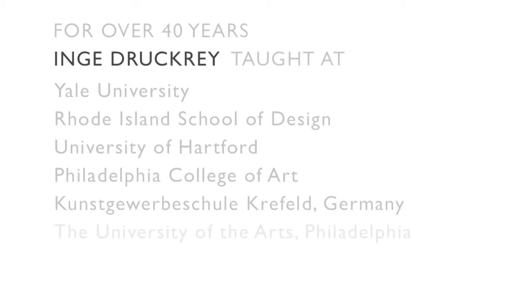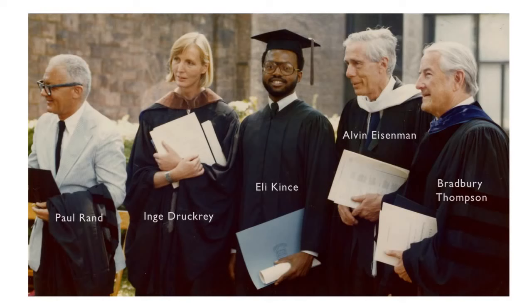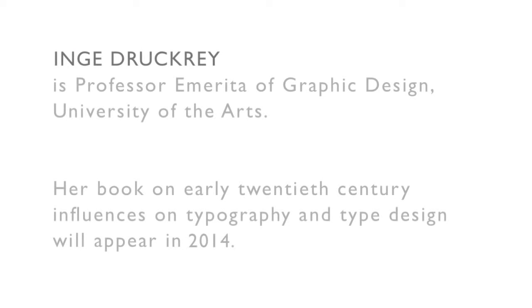I don't think Inge will have any successors. Like Chopin, I think she's one-off. I think in some ways Inge's influence will not come through visual evidence — it will come through the people she met and how she changed them and how they go through the world. This is the great moment of studying with Inge: to leave things behind and finally to see what is before you, and that's how you get to the destination.